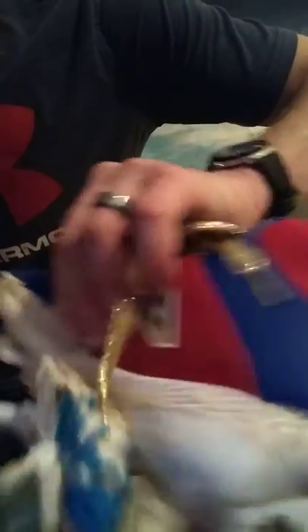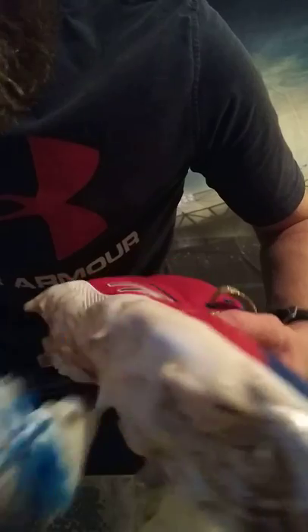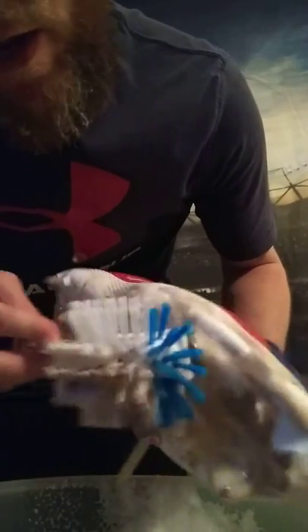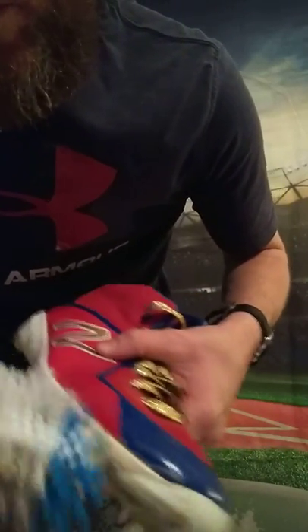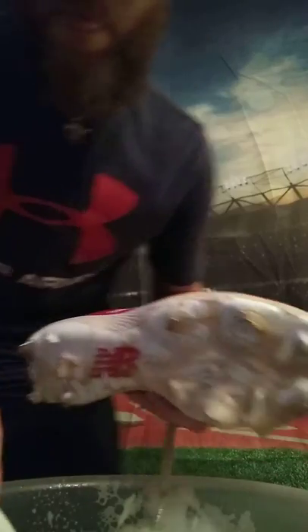The only reason I'm cleaning them inside is because it's cold outside and I don't feel like freezing my butt off. It was sunny today - I could have done it outside. But Tennessee weather is up and down - it gets warm and then it goes below freezing within two days. It's incredible how Tennessee weather works.